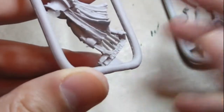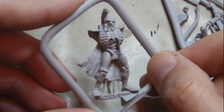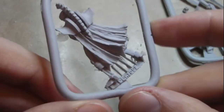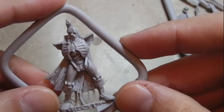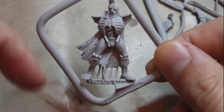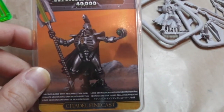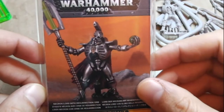What do you guys think about Finecast? I've seen comments — many people don't really like it, and I myself prefer metal. The miscast issues and air bubbles trapped everywhere are my main problem with Finecast. I was lucky on my first buy and I hope it stays that way. So please leave a comment on what you think about Finecast, whether you like it or not, and if you've had unlucky buys with miscasts.